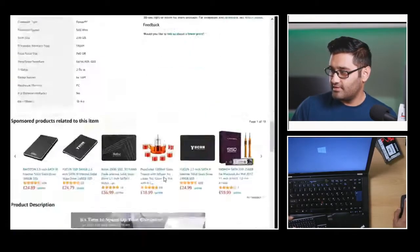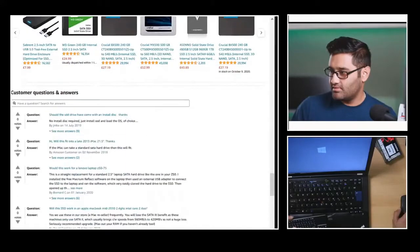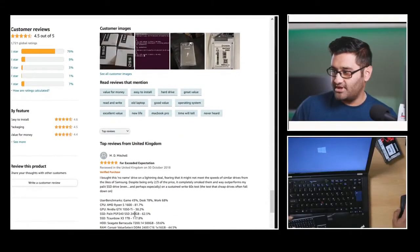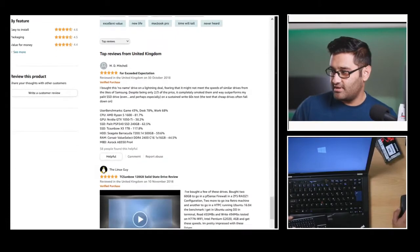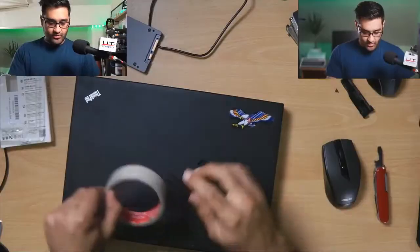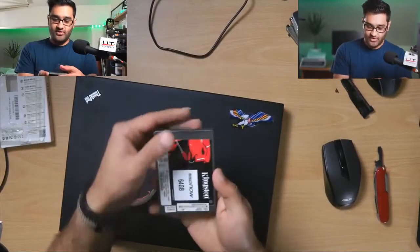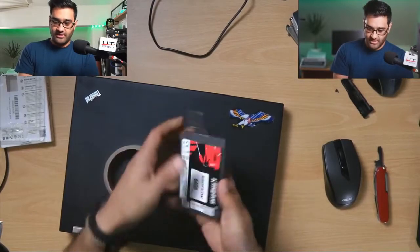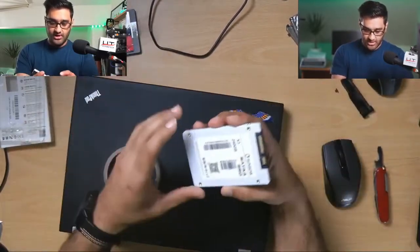A lot of people have bought it and they're happy with the benchmarks and speed tests. They even show a boot-up screen of it waiting for Windows to start up. When you put the hard drive in you can see I made a DIY tab — it's just a bit of tape — so you can pull the drive out. On the new drive we can do the same thing.